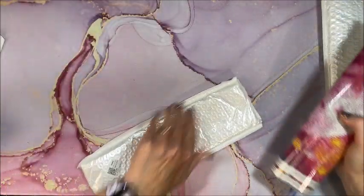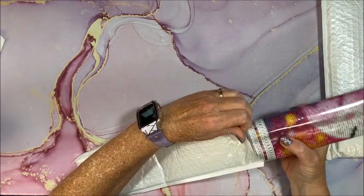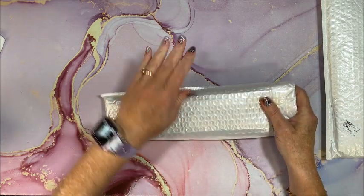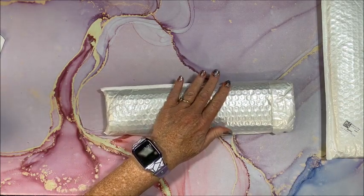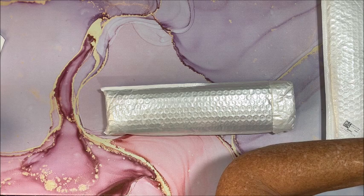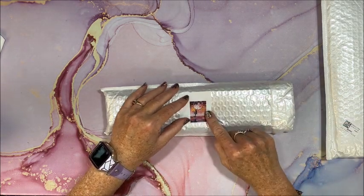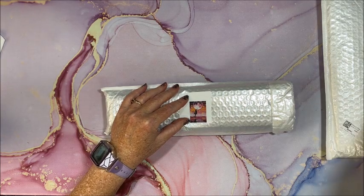I went ahead, as I like to do when I remember, and printed off the pictures so that I can tape them to the outside of the packaging so I know what's in there.